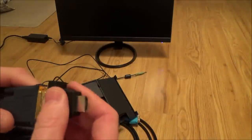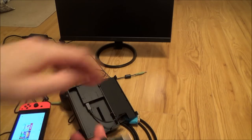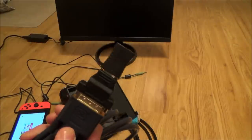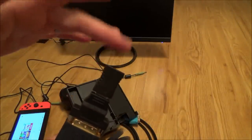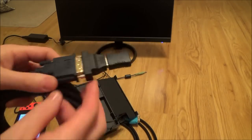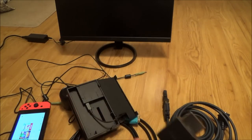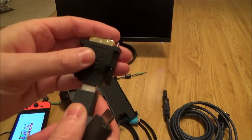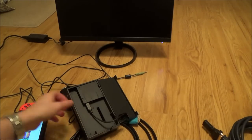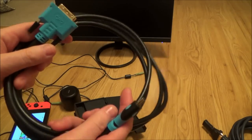So if you were adamant that you did want to use your DVI lead, what you would have to do is fit one of these and then get yourself a HDMI coupler, and then run the HDMI lead from there into the back of the Switch. The problem with that is you're starting to get a lot of connectors. So that's why it is just best to use either your HDMI cable with that adapter, or ideally just get yourself a dedicated lead so you're not going through multiple connections.